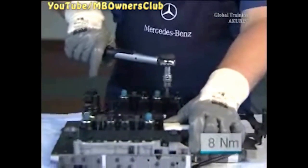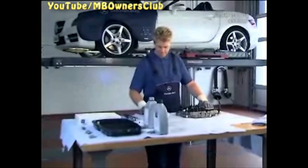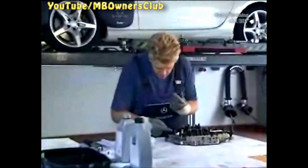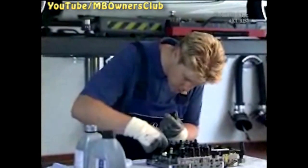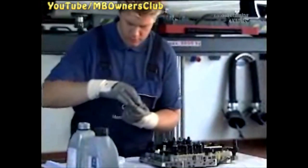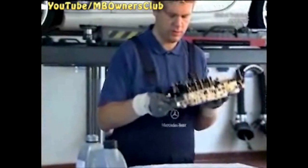Now you can reinstall all the valves. Tighten the screws of the leaf springs with a torque of eight Newton meters. Lubricate the sealing ring of the electrical connection. Now the EHS is ready for installation.